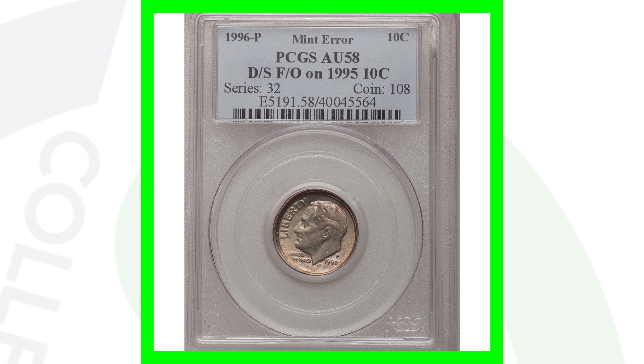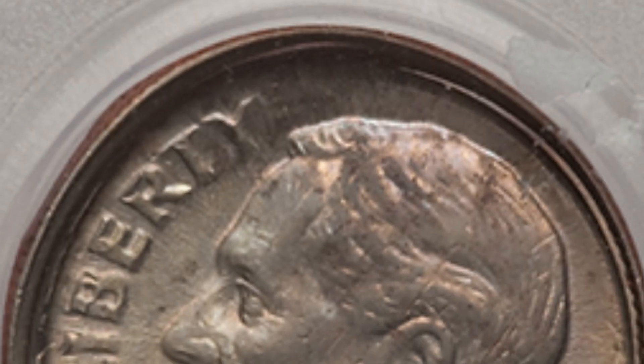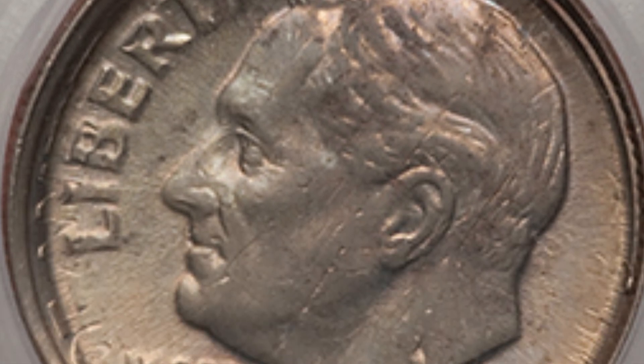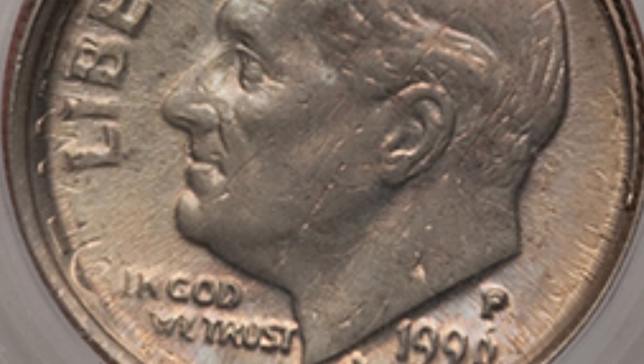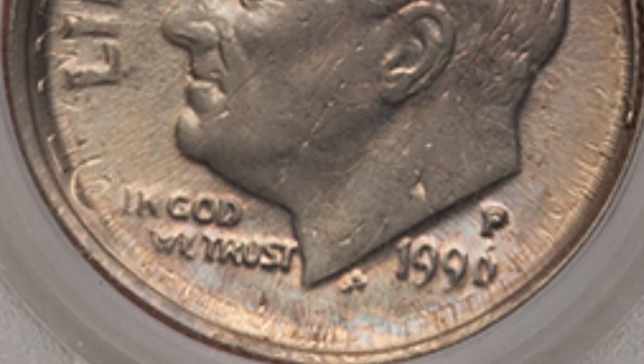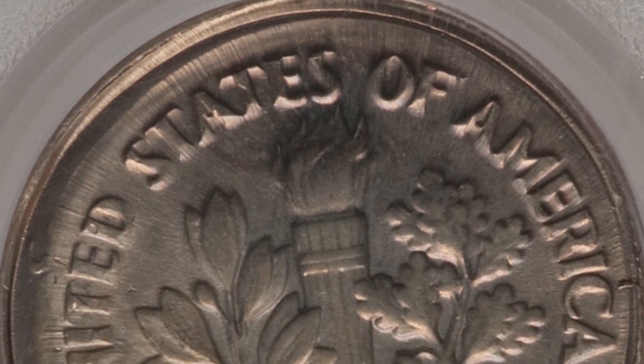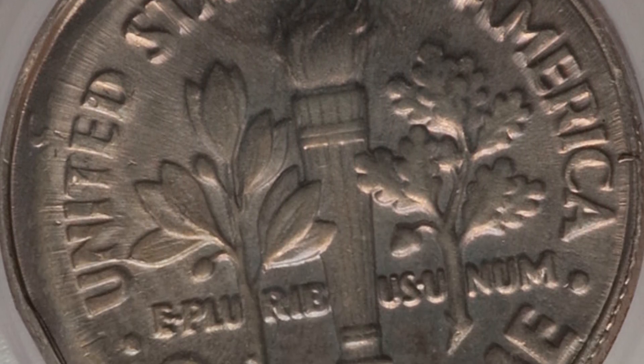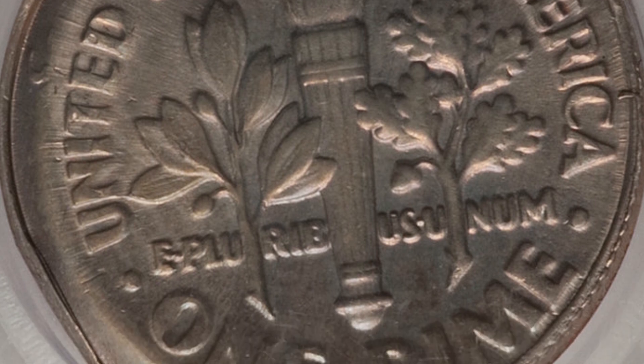Moving on to a 1996 Roosevelt dime — this coin has been double struck on a 1995 dime. So we have a 1996 dime on a 1995 dime, a really unique error. You can't really tell from a distance, so you've got to get real close up and use a coin microscope to your advantage. This coin sold for over $2,000.